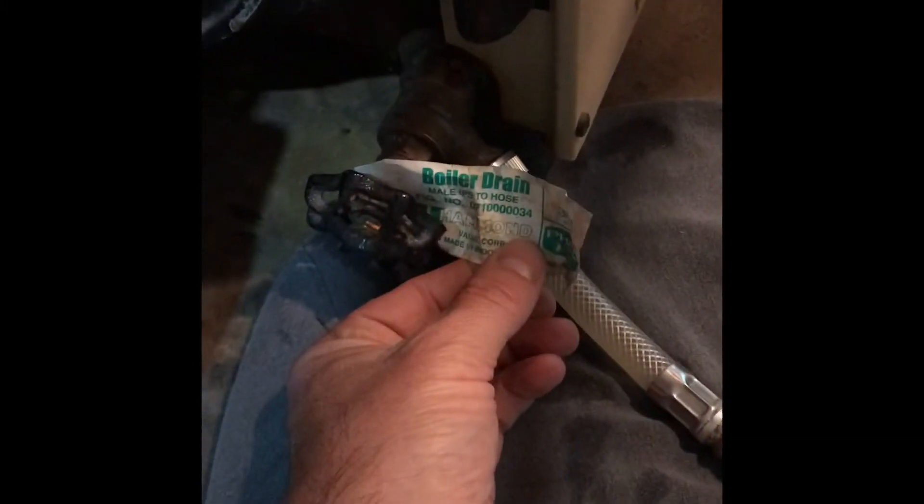Third, let's find the boiler drain. I'm going to hook up a hose. I've run this hose outside a back door and I'm opening this up.